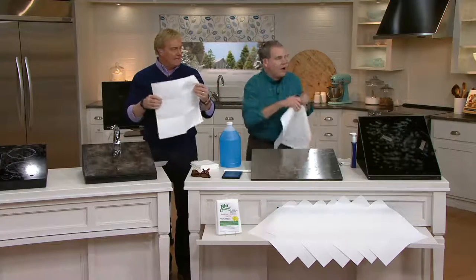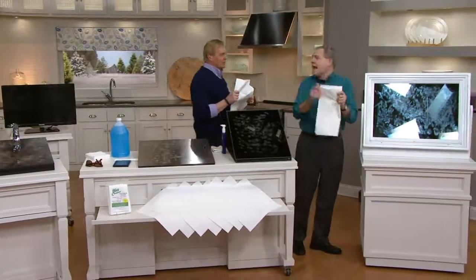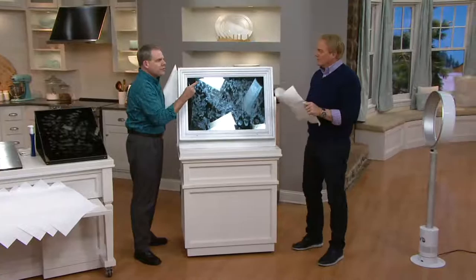Seven of them is what you're getting. Reusable — rinse, wring, and reuse over and over. So perfect for your windows, mirrors, and stainless steel — the most difficult things to clean in the house.